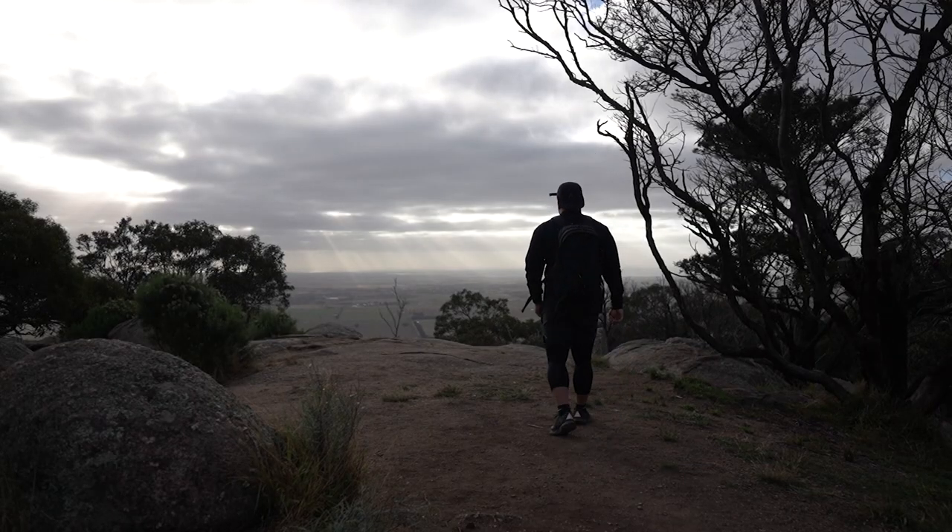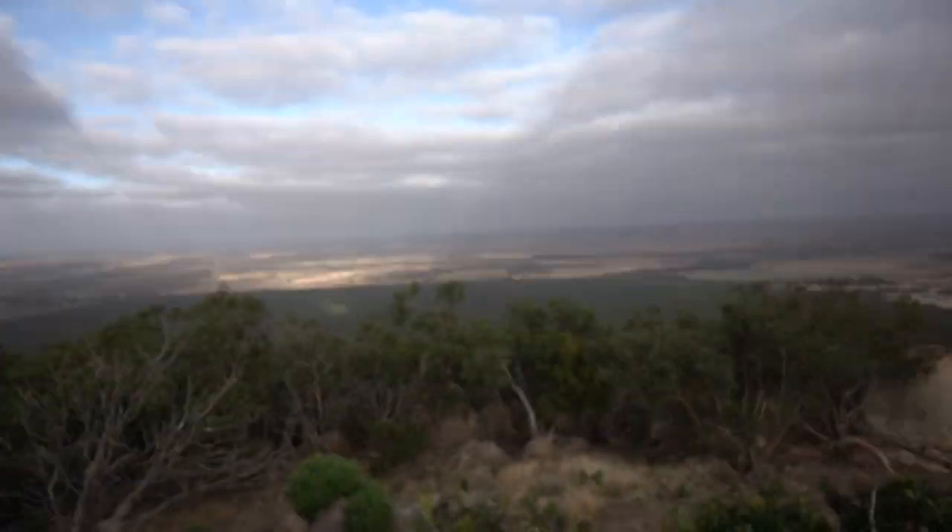So far feeling good — the pack is very very supportive and very comfortable, so that's a pass. We made it up to the top of the Yu Yangs, Flinders Peak. Currently not too windy like last time I was here, really nice weather — great weather for actual hiking, good start to the day.